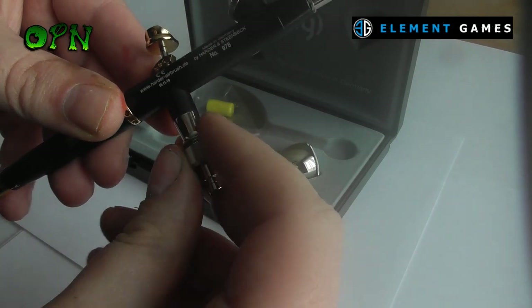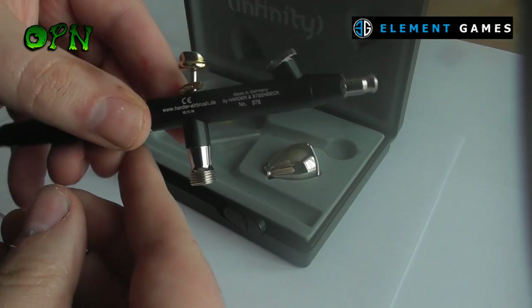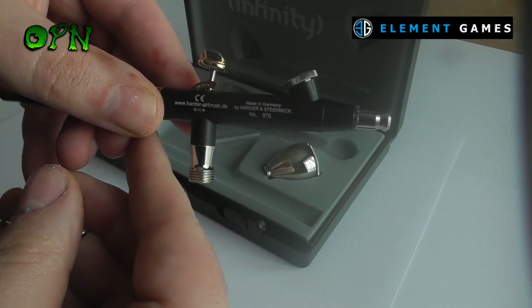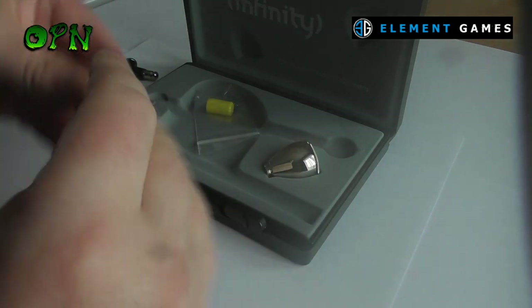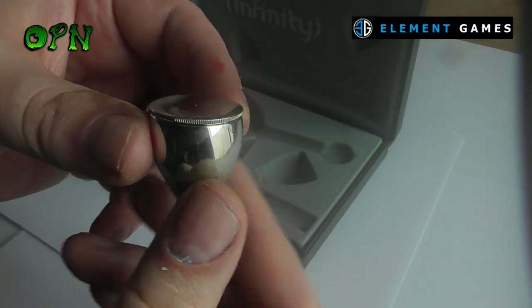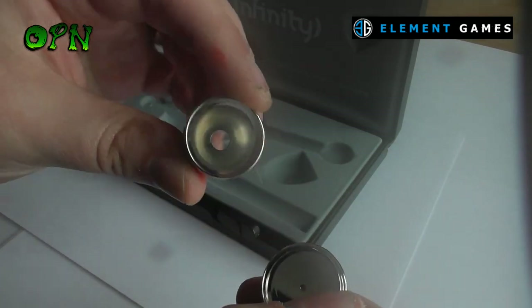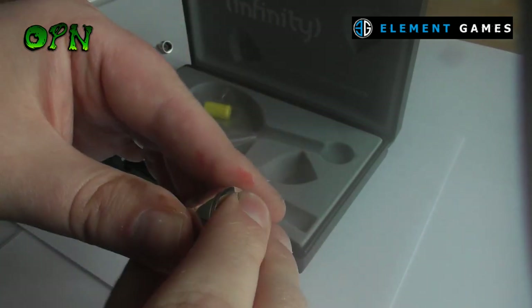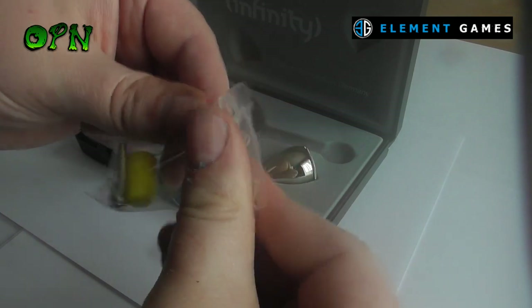It also comes with a quick release cap that you can remove and place it straight onto a normal Iwata size hose. It also comes with a large airbrush cup, but you can actually airbrush straight from the tiny thimble-sized cup that's pre-attached to the airbrush itself.